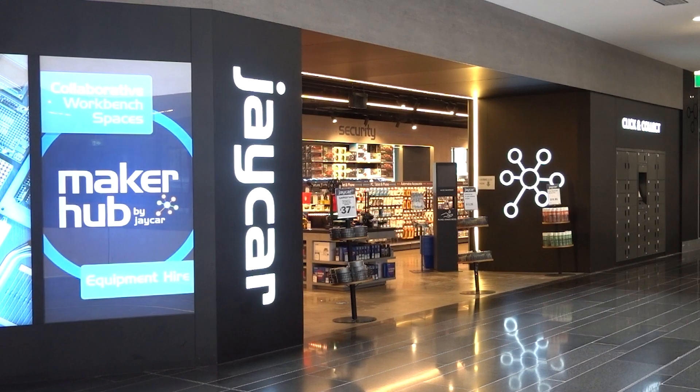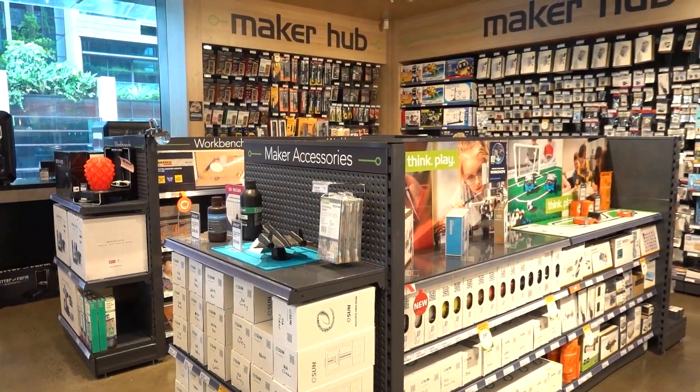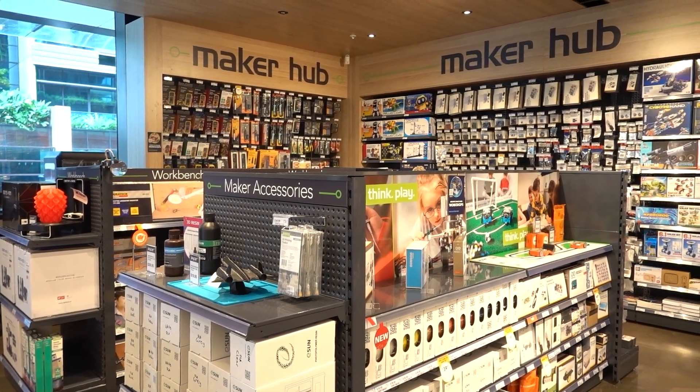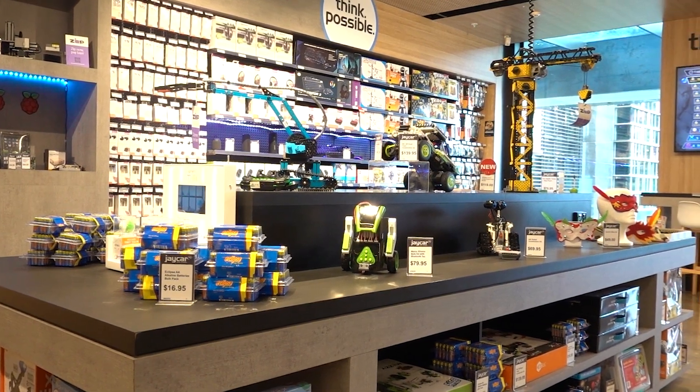Big thanks to the sponsor of today's video, Jaycar. When it comes to 3D printing, our school is always reaching out to the experts at Jaycar. They are the leading DIY electronics retailer in Australia and New Zealand with over 130 stores. So if you're in New Zealand or Australia and you want to buy 3D printing supplies like all of the equipment shown in this video, then make sure you check out their range and visit the Jaycar website or pop into a store near you.